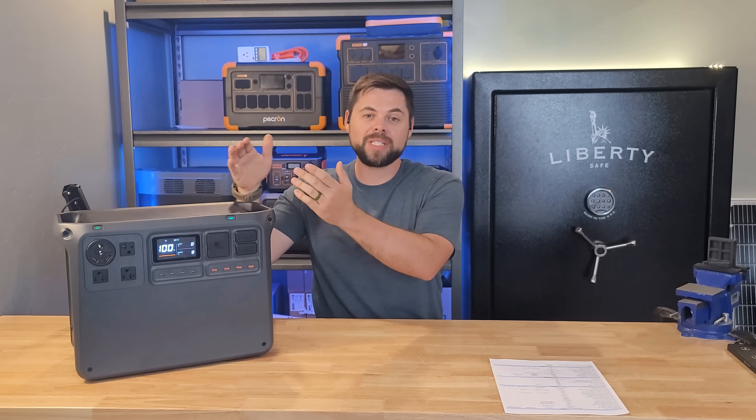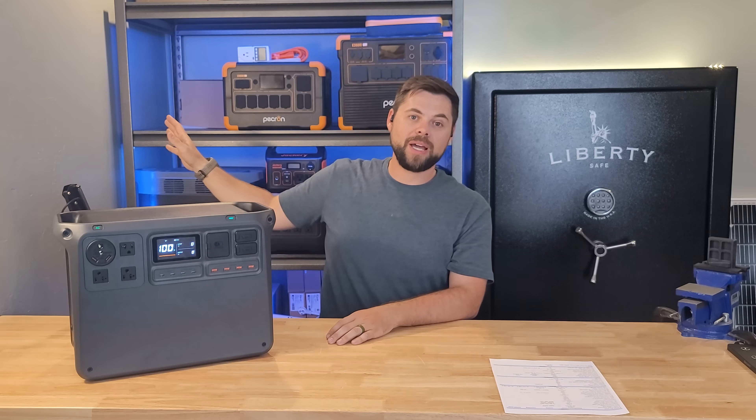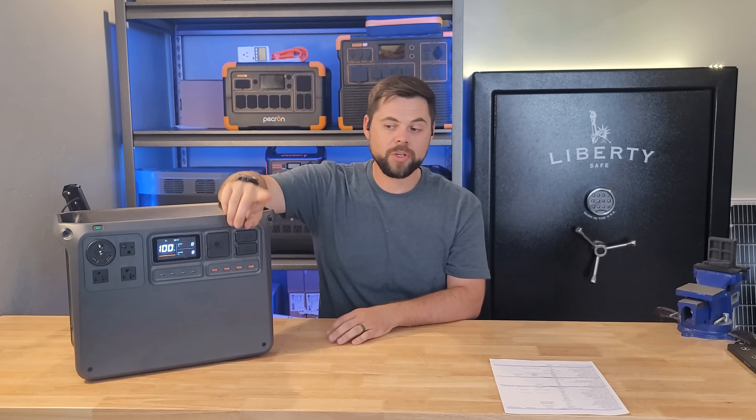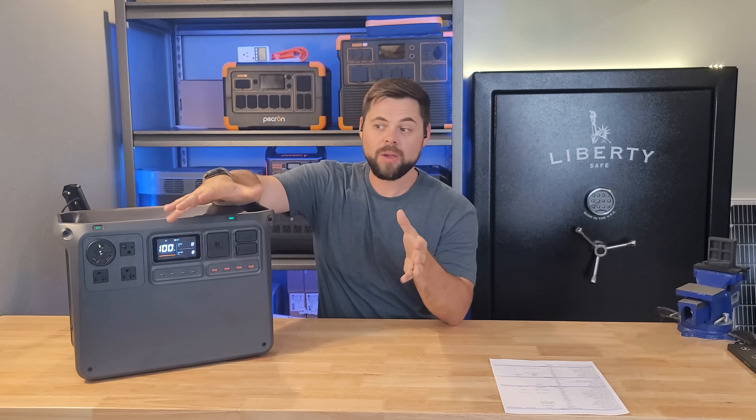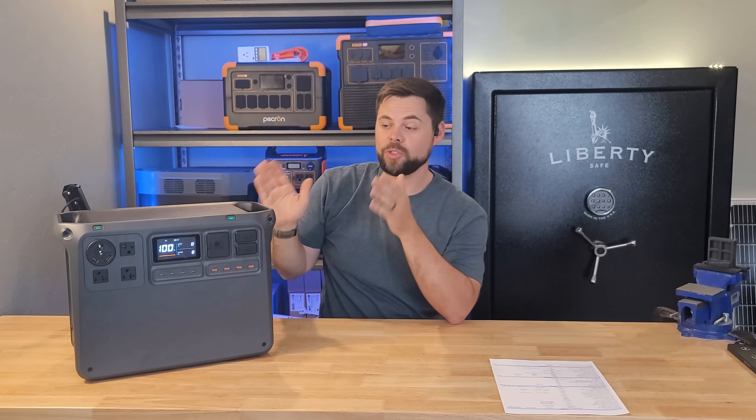One thing they don't advertise anywhere — and I think they are absolutely missing the ball on — is that this will do less than 10 milliseconds on its transfer when using it as a UPS. Meaning, if I've got a computer or sensitive electronics plugged into this, and this is plugged into my wall outlet, if the power goes out and my wall outlet loses power, this will switch over to running my appliance with zero hesitation. This is by far one of the fastest UPSs I've ever used.